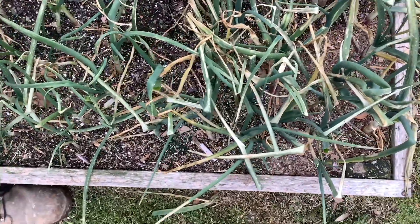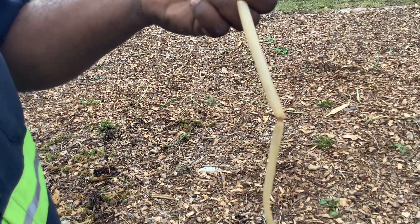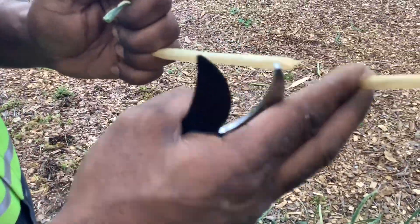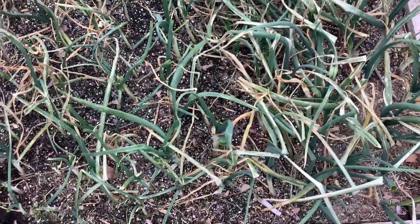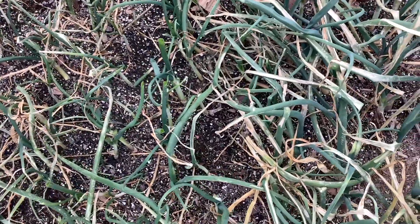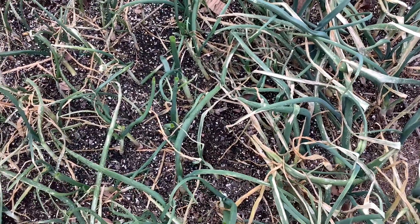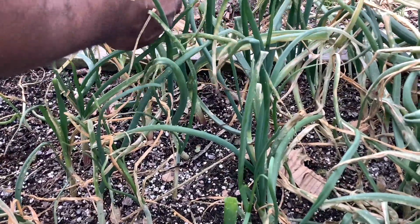Look at this — full of water, like a balloon. That ain't gonna make it. It was exposed to that cold too long. Well, it's an experiment because it's our first time growing them from seed.